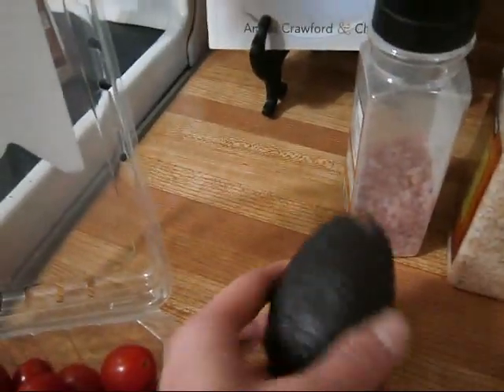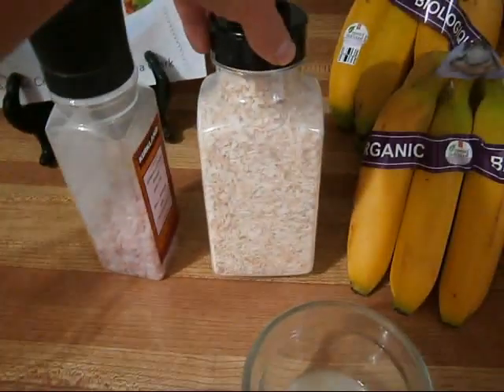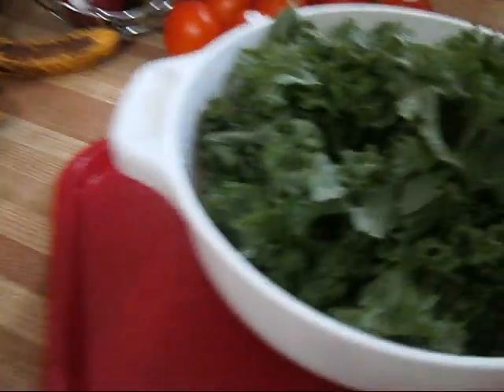The ingredients are: some cherry tomatoes, one ripe avocado, some pink Himalayan salt, some dehydrated onion flakes, lemon juice, and some kale.